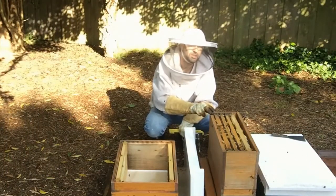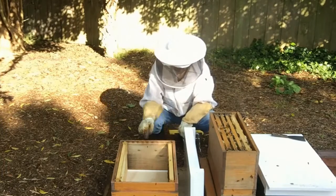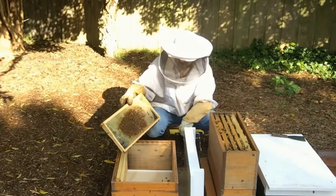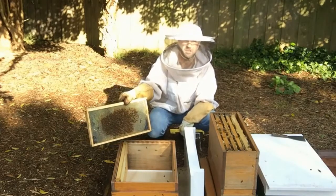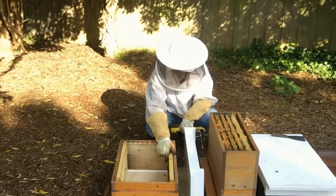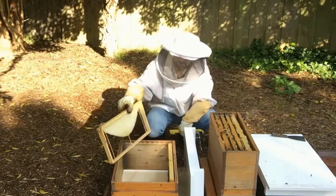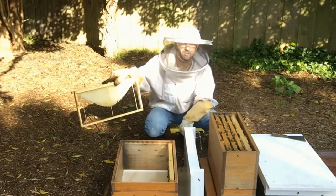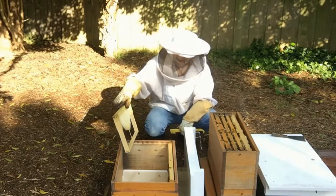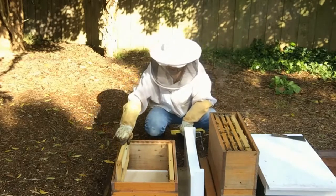This is a double nucleus hive and there's four frames in each, so we need to add two frames. I have a plastic frame here that has had brood in it before. I'm just putting these empty ones on the outside. This is my frame that I cut up from the other video where I showed wax foundation on bamboo sticks, so that'll encourage the bees to draw out the wax and build new comb on that one.